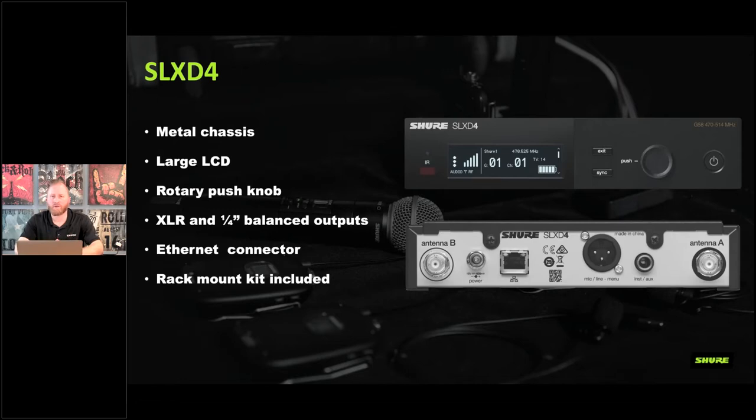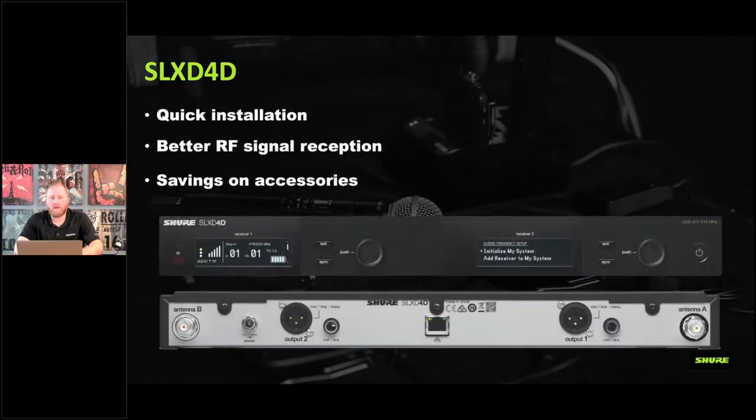The SLX D4D is a dual-channel system — something new at this price point. Typically dual-channel systems start with the ULXD or Axiant at a higher tier, so bringing this down is a great value. It saves on antenna combining since there's internal antenna combining built in — two single units would need four antennas, but the dual unit uses just two. Both channels have XLR and quarter-inch outputs, a single network jack, power, and antenna connections.